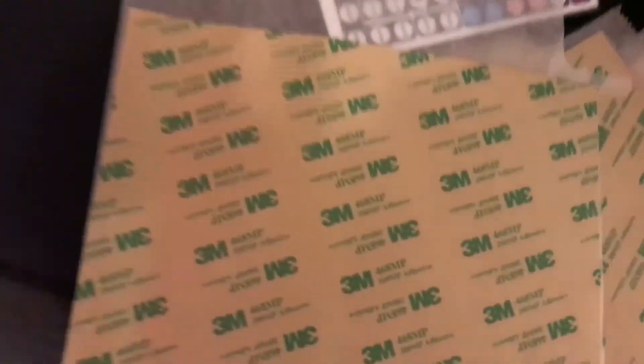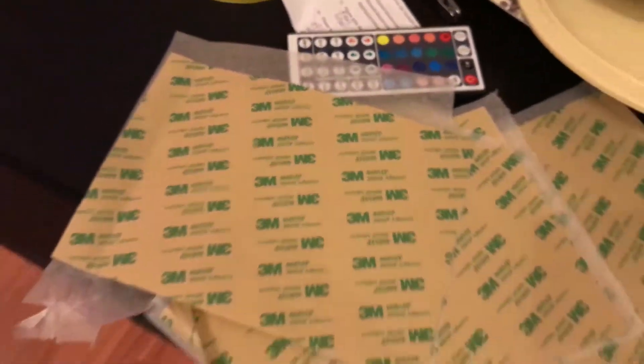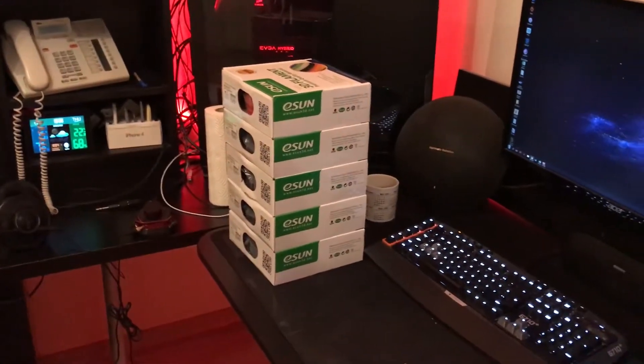Welcome to part 7 of my Tevo BlackBudow Mods videos. In this video I'm going to begin with installing this 3M 486MP adhesive tape. I will use this in between the heat bed and the glass, which will allow me to get rid of the paper clips that I have on the sides, and it will theoretically allow me to have better temperatures.